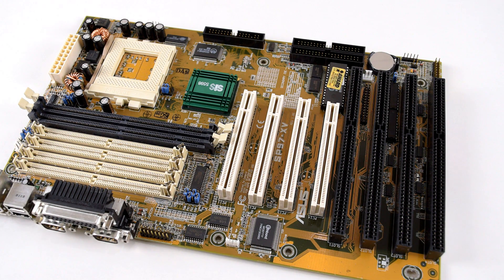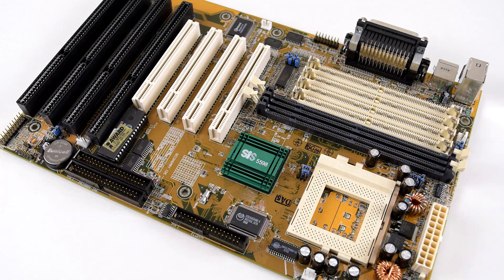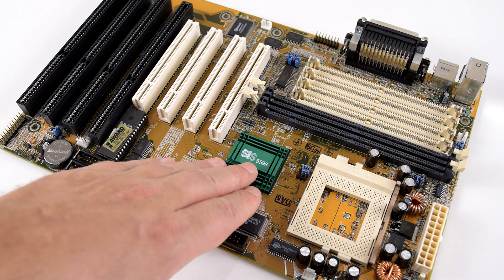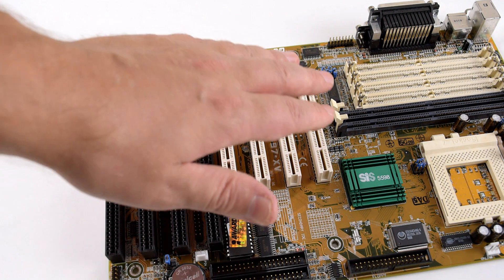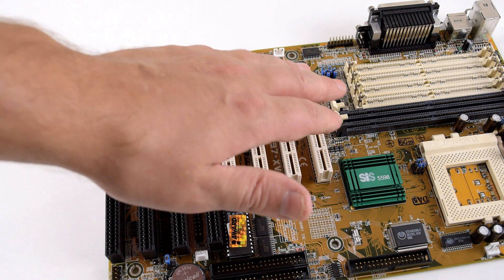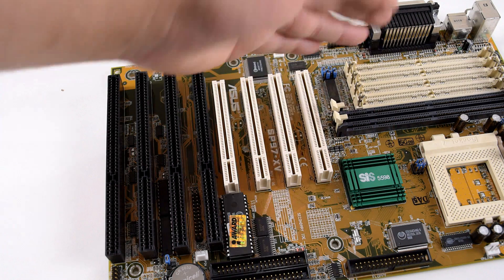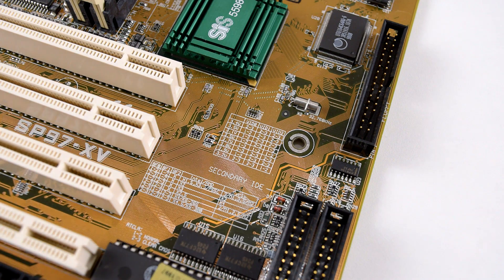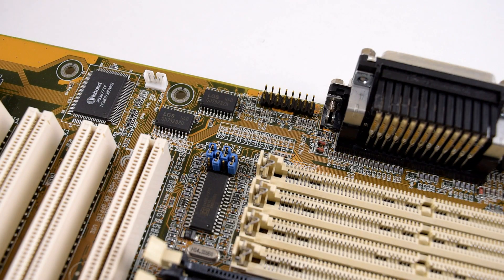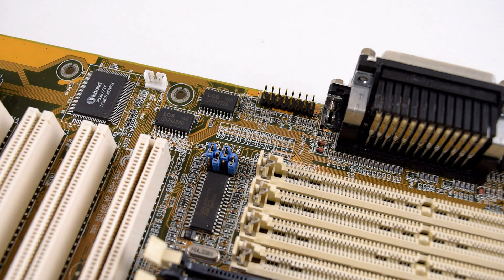Now I just want to talk a little bit about the motherboard. It's an Asus — the SP97XV — and it comes with the SIS-5598 chipset. We have 4 PCI and 4 ISA slots. We also have a choice of either using SDRAM memory, which is what we're going to use, or the older 72-pin SIM memory. The motherboard supports a wide range of voltages — definitely all the voltages we're going to need are supported. It also has a nice selection of frontside bus speeds, which can go from 50 all the way to 83.3 MHz.